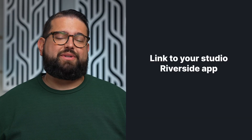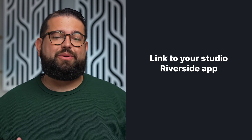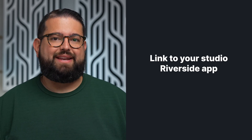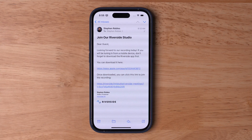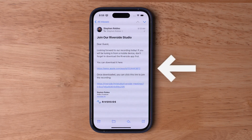There are two things your remote guests are going to need to tune in from their mobile device. One is the link to the studio as a guest, and they will also need to download the Riverside app ahead of time. A great tip is to send an email to all your remote guests including not only the Riverside studio link, but also the link to download the Riverside app — either on their iPhone or iPad, or a different link for Android devices on the call.